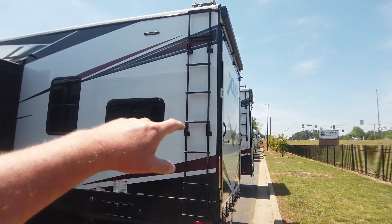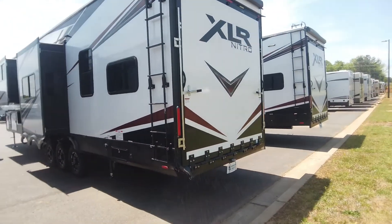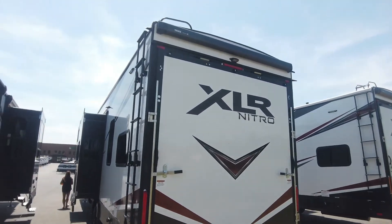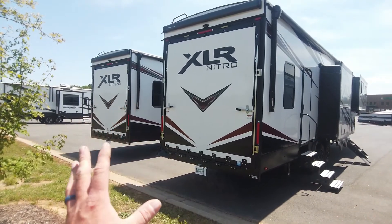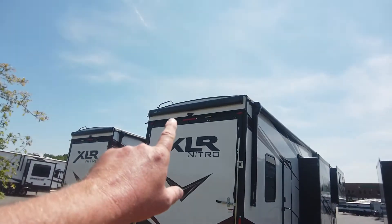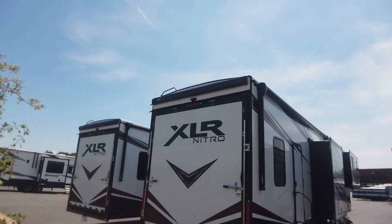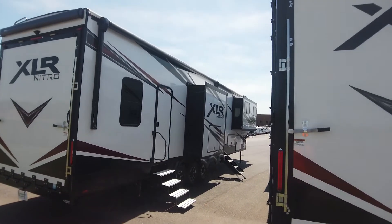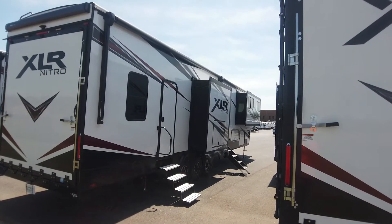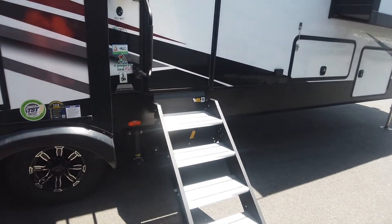Moving back, you have the ladder to get up on the roof, LED lighting around the back so you can see at night, and the back door also with lighting. It's wired for a backup camera. Put the ramp door down, make your deck out of it, put the rails up — it's got a Thule awning that comes out over the entire thing. Two power Solera awnings cover almost the entire 40-foot side of this fifth wheel. Aluminum folding steps for entry into the toy hauler area and solid steps for the main entry.